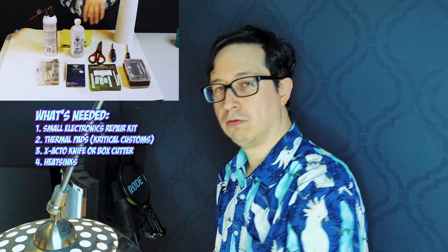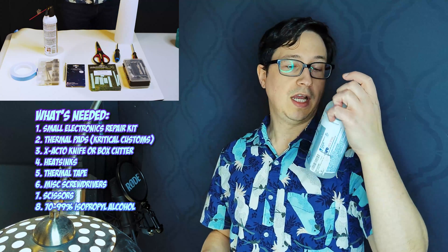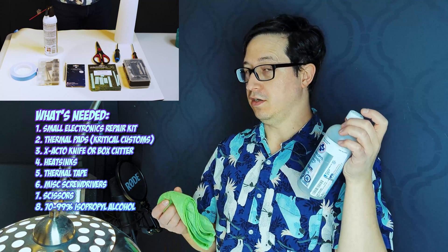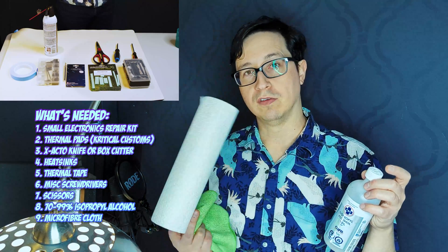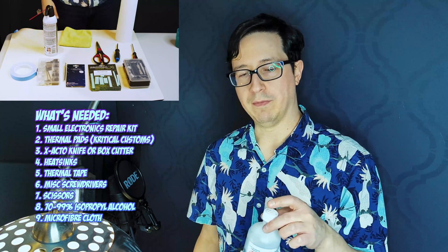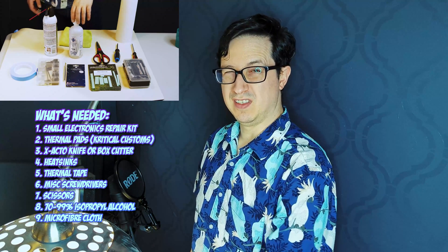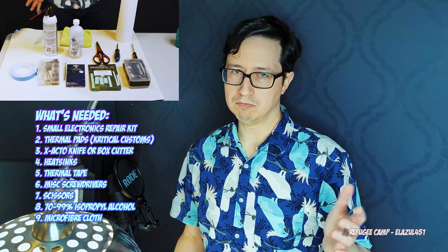And to attach those, you will require a roll of thermal tape, which is also extremely cheap on Amazon. A standard Phillips head screwdriver, a standard flathead screwdriver, a pair of scissors, and a bottle of isopropyl alcohol — 99% is preferred because it will come off the cleanest — and a microfiber cloth. You can use a roll of paper towel if you prefer, but microfiber is a lot cleaner. I generally don't recommend paper towel because it will leave behind little fibers, which could potentially compromise your cooling somewhat.